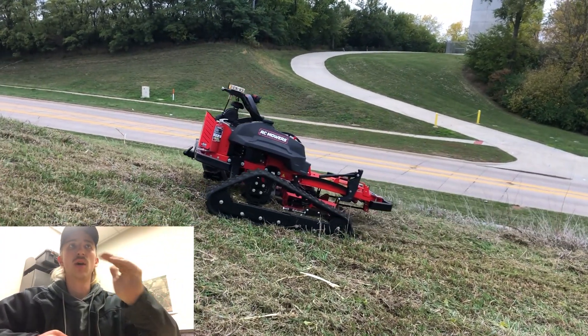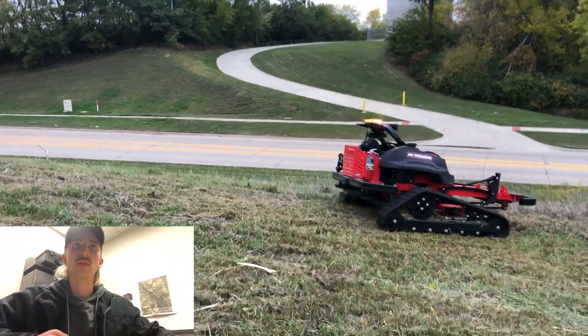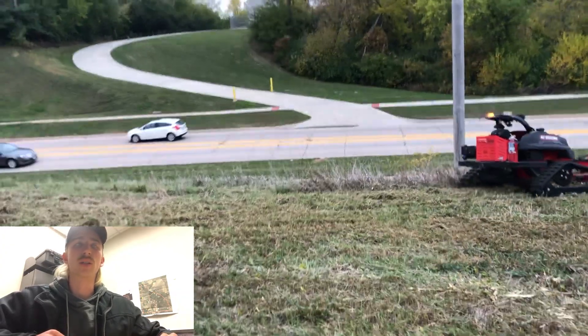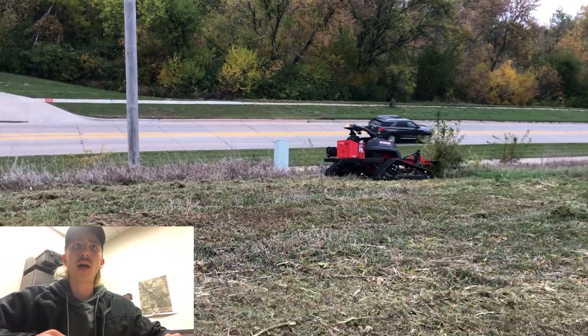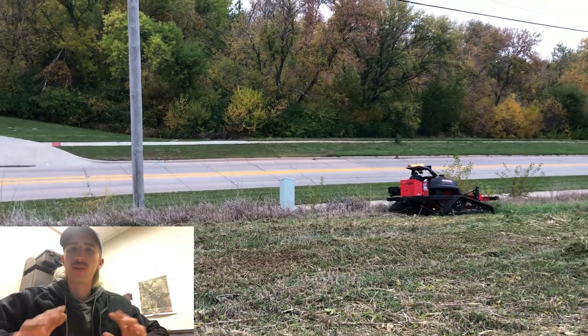Especially when you go back over it the second time — you mow through it, it gets most of it, then you back over it again and it really cuts everything and gives it a nice finish. It's a lot of brome along with the mulberries that we're cutting.